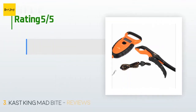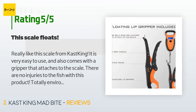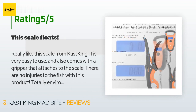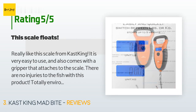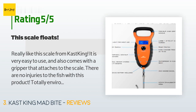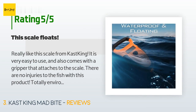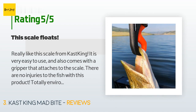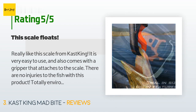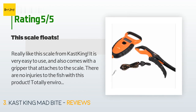This product is rated 4.5 stars from 481 customer reviews. A customer said: I really like this scale from Cast King — it is very easy to use and also comes with a gripper that attaches to the scale. There are no injuries to the fish with this product, totally environmentally friendly. My favorite part is that it is not only waterproof but it completely floats. Being bright orange in color, it really stands out when dropped in the lake. I did fall in the lake, sent our dog out to retrieve it, and it was still as good as new.